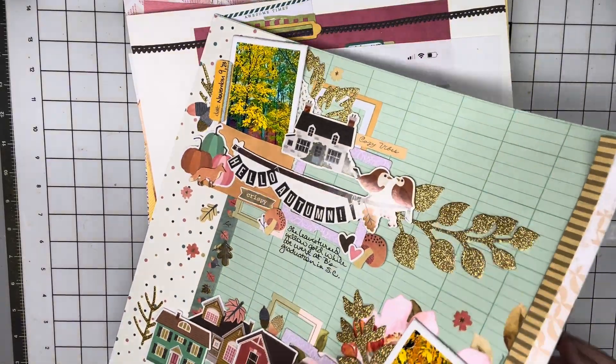This one was using a sketch provided by Jennifer Gagne — Jen Gagne. It was her 2,000 subscriber celebration, and her original sketch was very serene and lovely and beautiful, and I made kind of a crazy Halloween page out of it.